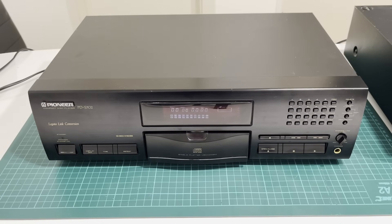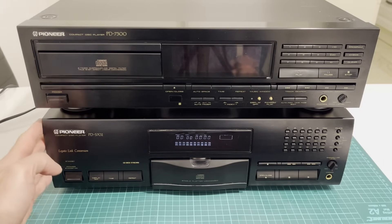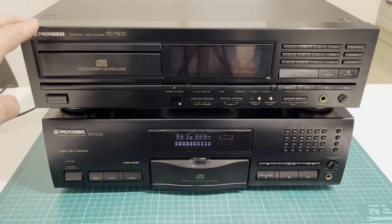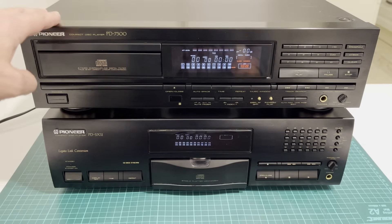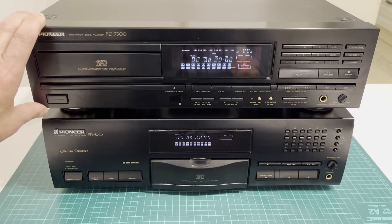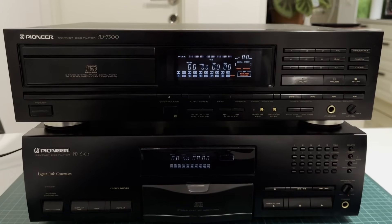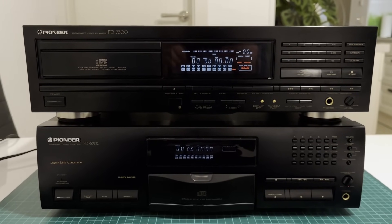For comparison I'll bring in another player, model PD-7300, and show you what the display should look like. Here we have two units: the Pioneer PD-S702 from 1993 and the PD-7300 from 1989. Just look at the difference in display brightness. Again it's not as obvious on camera but in real life the difference is huge. The older model is four years older, but the display still shines like new. As for the PD-S702, you can see for yourself it's dim. I slightly reduced the exposure and now the difference is clearly visible — the top display looks great while the bottom one is very, very dim.